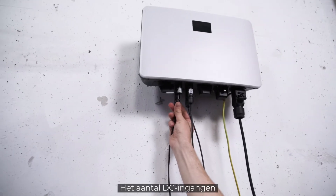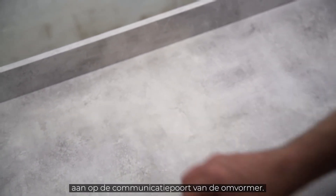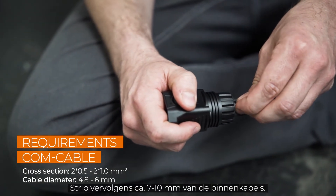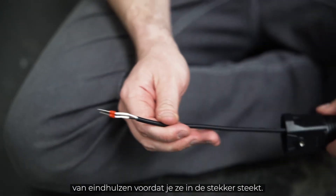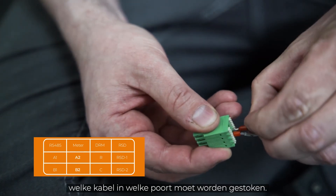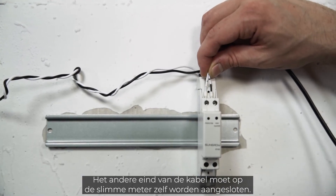The finished plugs only fit to the appropriate connections. The amount of DC inputs varies depending on the power range of the inverter. In the next step, we will connect the energy meter to the communication port of the inverter. Remove approximately 4–5 cm of the cable sheath of the communication cables, then strip approximately 7–10 mm off the inner cables. If necessary, fit the cables with end sleeves before pushing them into the plug. At the left side of the inverter, you will find a table showing which cable goes into which port. The smart meter is connected to ports A2 and B2, and the other end of the cable needs to be connected to the smart meter itself.